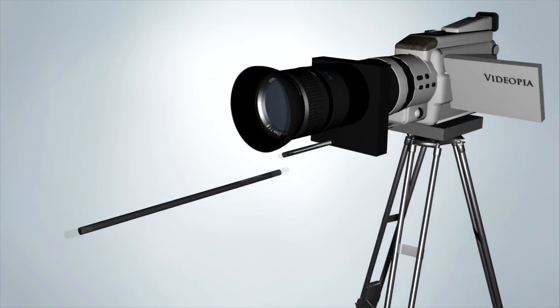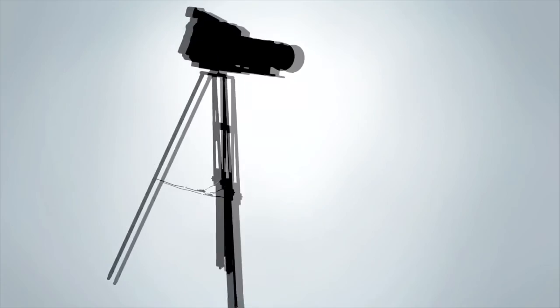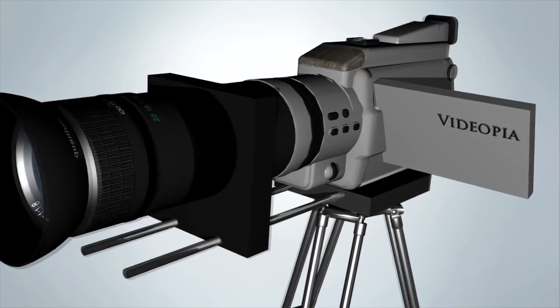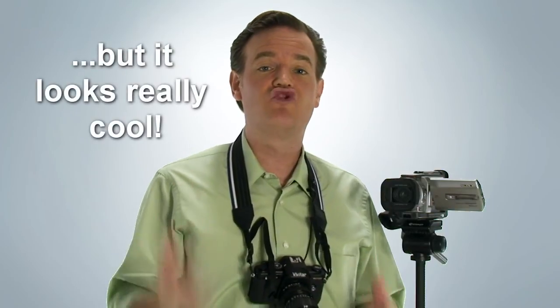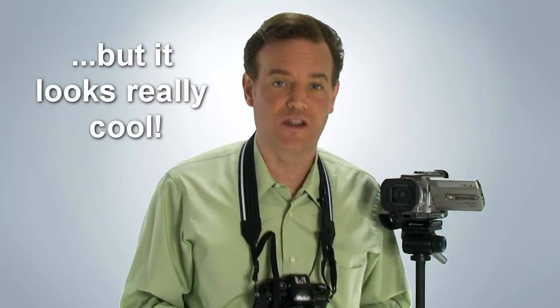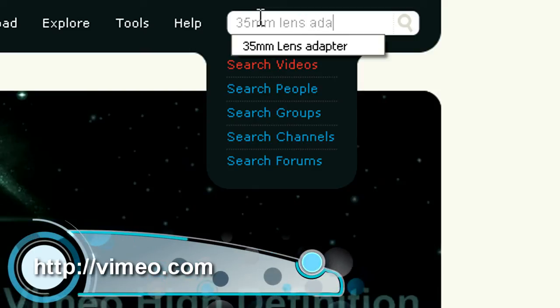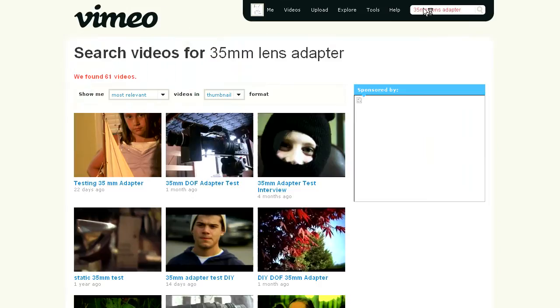The entire contraption needs to be mounted on a sturdy tripod — this one here would never work. So now we have an expensive, precisely machined, mechanically complex 35mm lens adapter on the front of our camera that will degrade the objective technical clarity of your image and make shooting an entire magnitude more difficult. That being said, and despite my sarcastic tone, when used correctly, 35mm lens adapters do produce some astonishingly gorgeous images from small format camcorders.